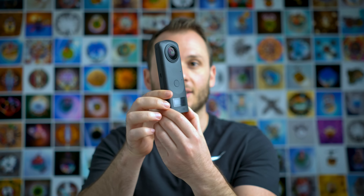Why is the camera so damn expensive? Obviously it's not cheap to put two one-inch sensors inside a small 360 camera, as well as those two really good high-quality lenses. That's my guess.